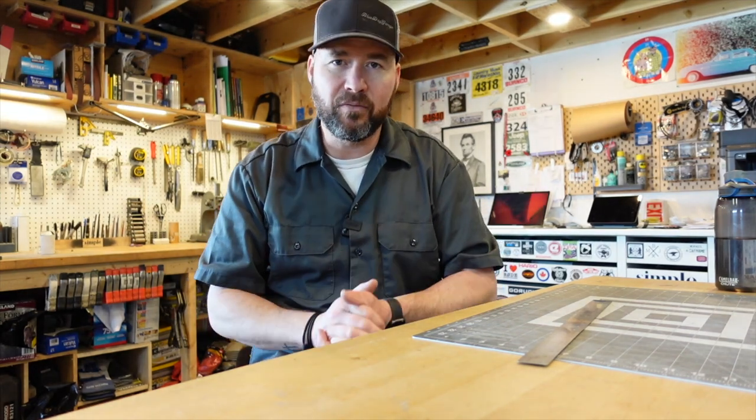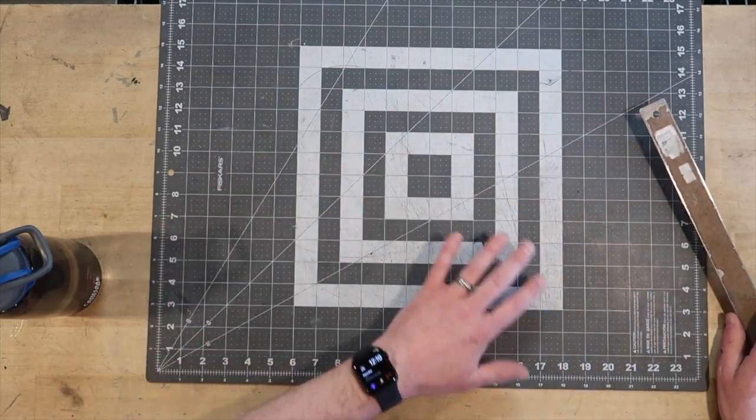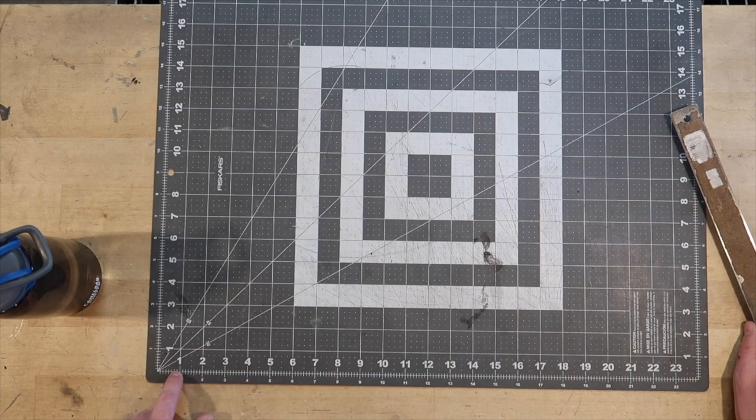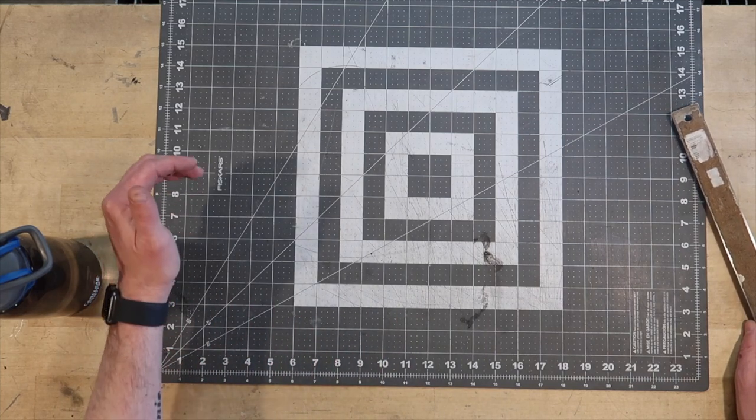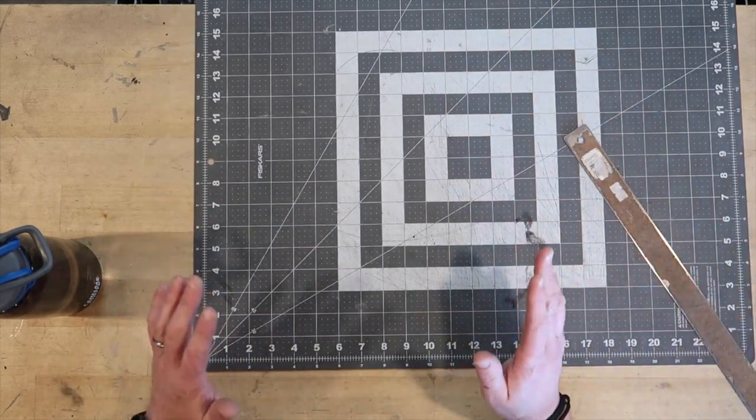We're gonna jump to the overhead shot and I'll show you how to do this. To help with this demonstration, we're gonna use this layout mat because it's already marked. You can see we've got one, two, three, four, five — in inches this way as well as this way. Let's focus our attention on three, four, five.